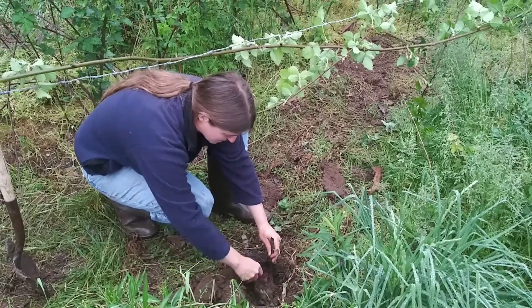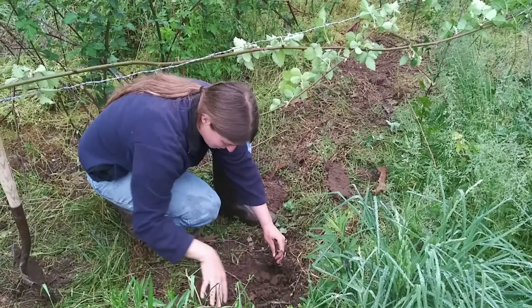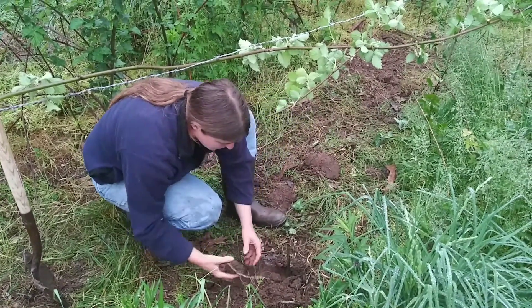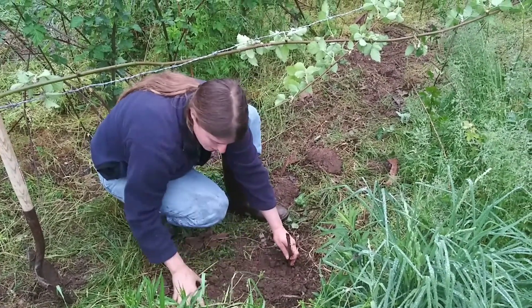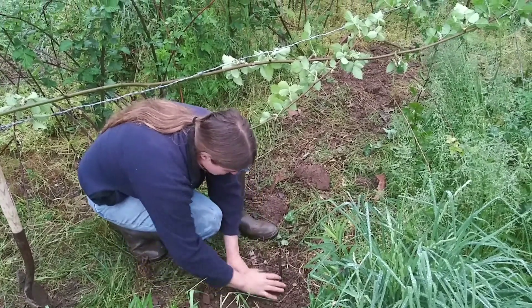I've been asked a lot about blackberries recently, so we're doing a video. When you dig your hole — which happens often in Southern Missouri — and you dig up rocks, don't put the rocks back around the base of the plant. Replace with dirt, or in this case clay, because blackberries don't mind clay — they actually like it. But rocks are tough on plants.